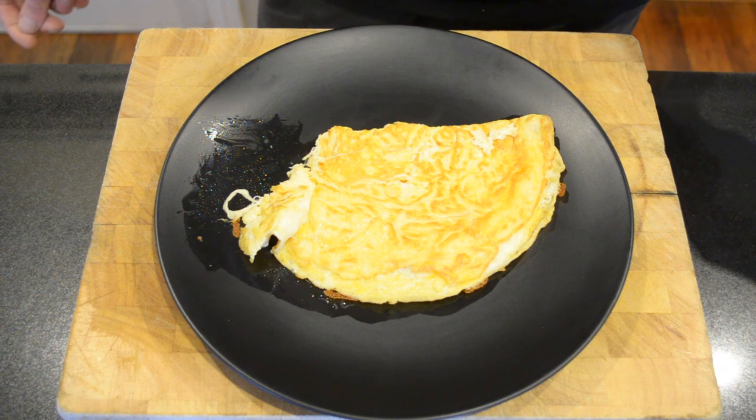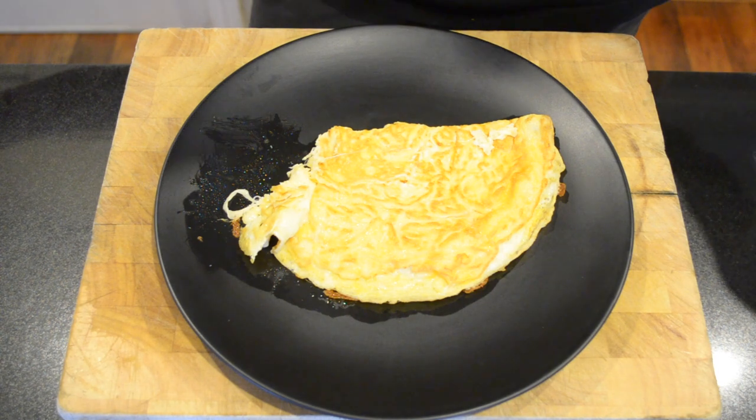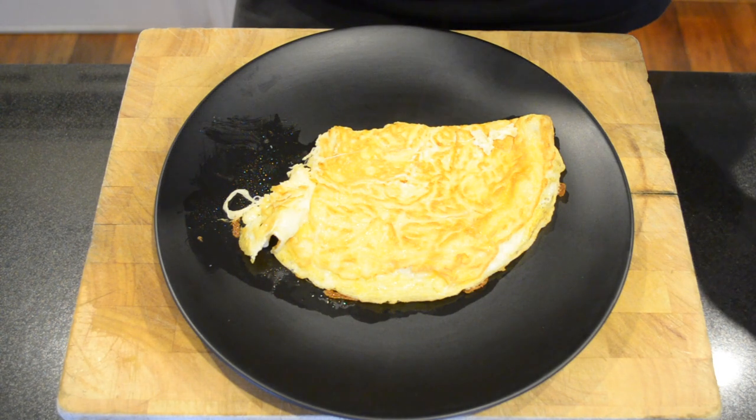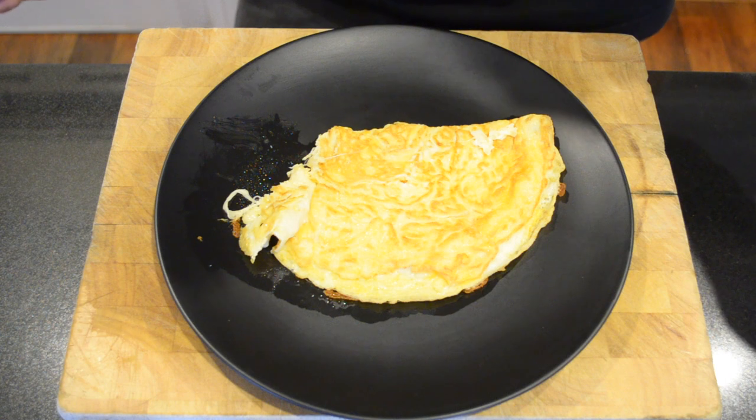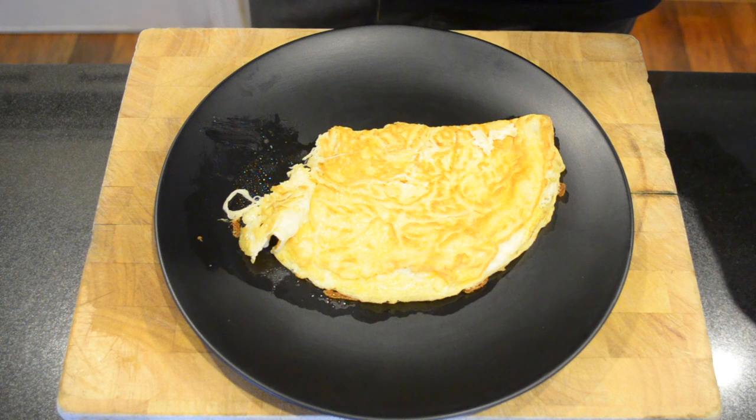Thank you for watching this quick video on how to make an omelette. I really hope I was able to teach you something and I really hope you enjoyed this video. Please like, subscribe, share and comment down below what you think. If there's any recipes you'd like to see me make, please leave them in the comment section below and I'll be sure to make them. I hope you all have a fantastic day. Thanks for watching. Bye for now!